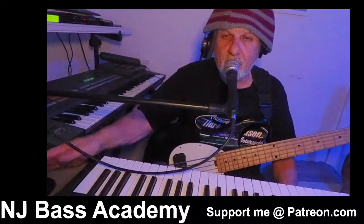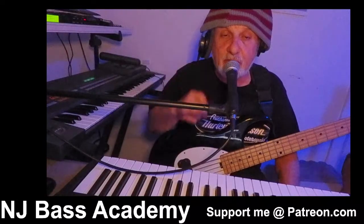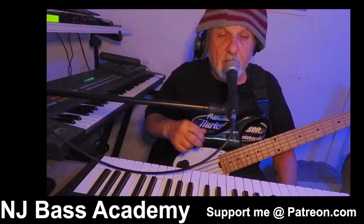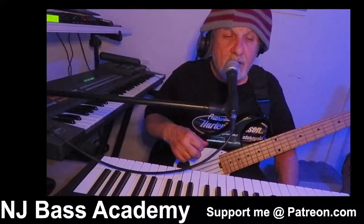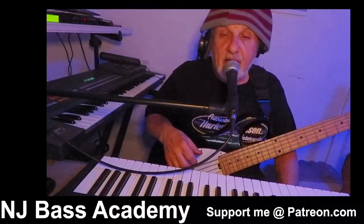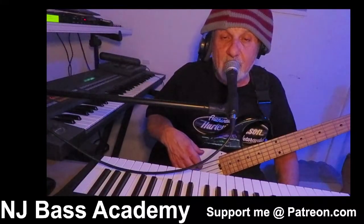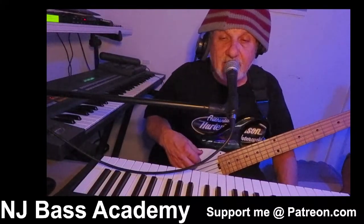Hello everyone, welcome to NJ Bass Academy. If you're a subscriber, welcome back — I do appreciate you. Don't forget to support me over on Patreon, where you can get all kinds of bass lessons. And without further ado, let's get into spicing up your major pentatonic scale.